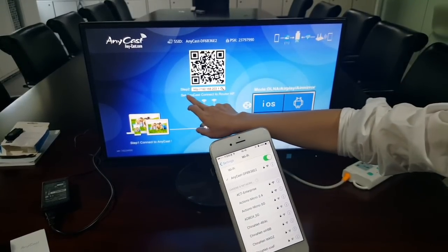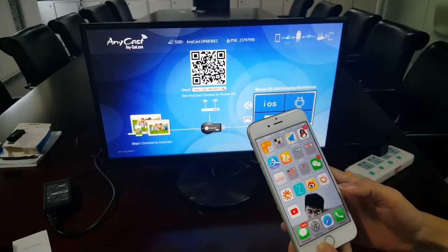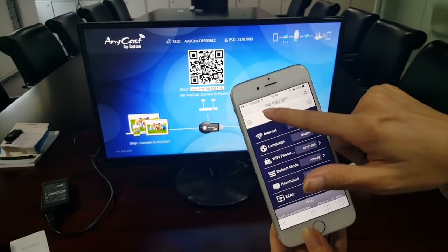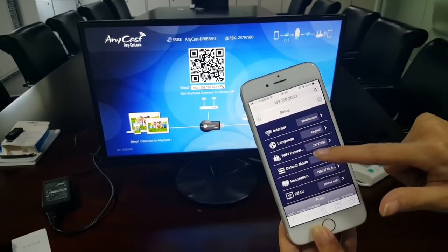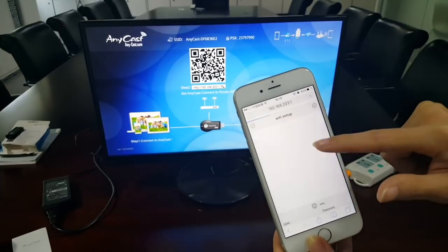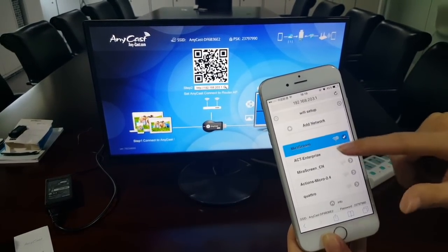The second step: enter the IP address to connect your home Wi-Fi. It shows the IP address here. You can see this setting value. Under Internet, choose it — it connects to your home Wi-Fi.